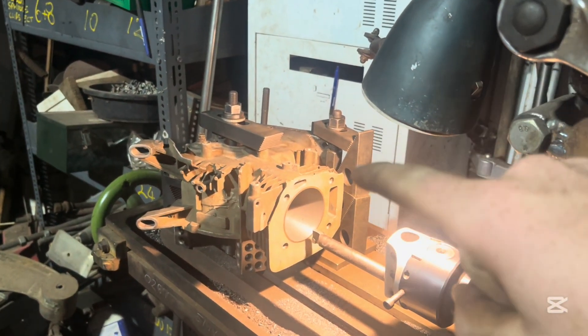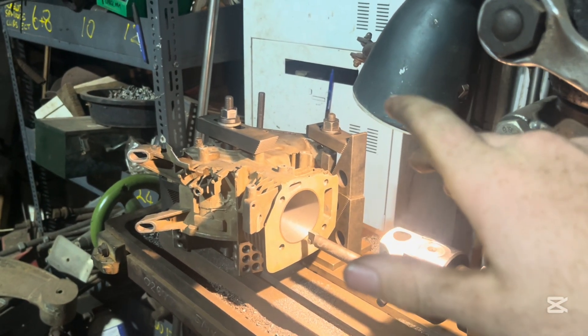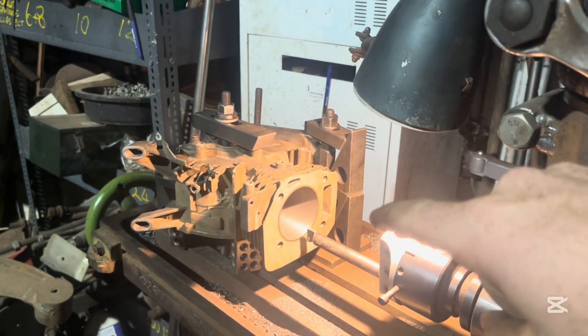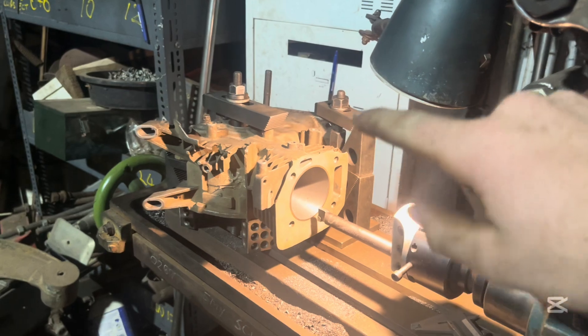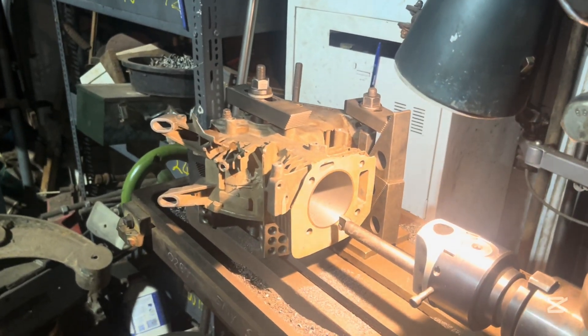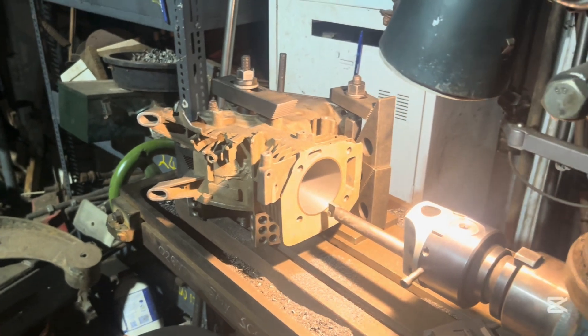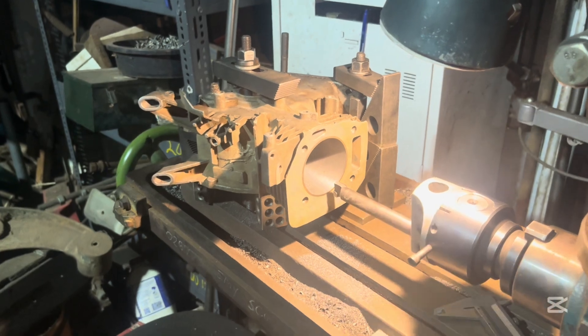The last motor I built of this, I got 10,080 RPM. I want to get over 10,000 — I want to go to 11, then 12, then 13. I want this thing screaming, because RPM equals horsepower, as long as you can get the torque in there somewhere. Anyway, that's enough talking — we're going to get into boring this.